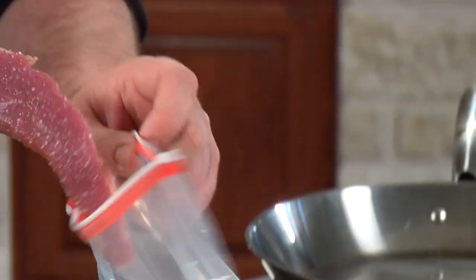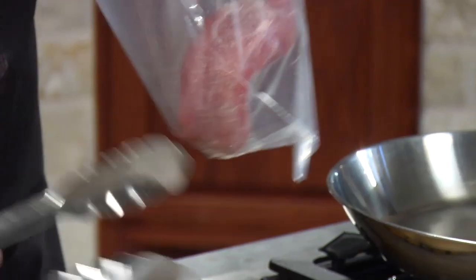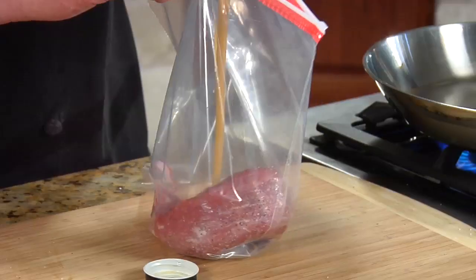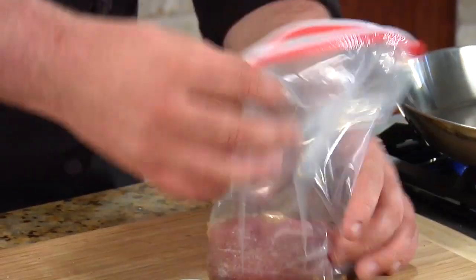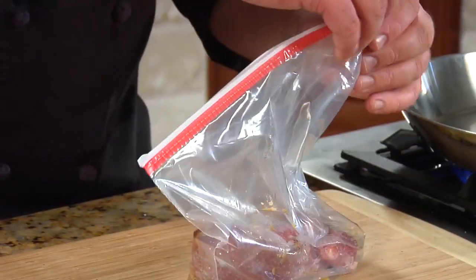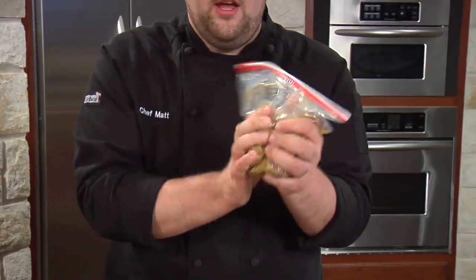Now we're going to place it into a zip-top bag to marinate with the olive and lemon vinaigrette. This stuff is a killer marinade for pork — not just pork tenderloin like we're doing today, but also pork chops. Pour it right into the bag. Don't need to use too much; it's strong enough that you don't have to completely drown the pork tenderloin in it. Just put it in and rub it all over the pork and you'll be ready to go.